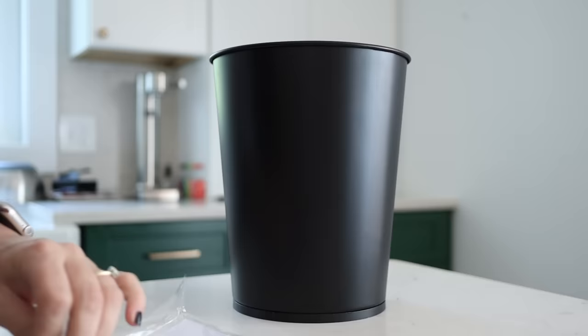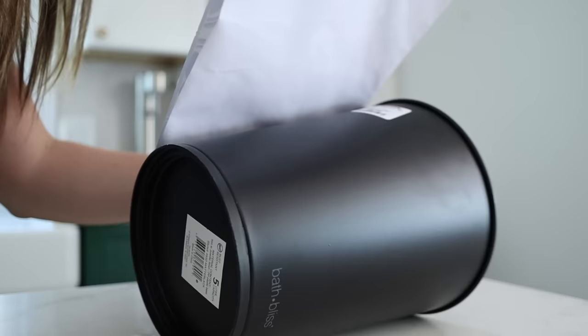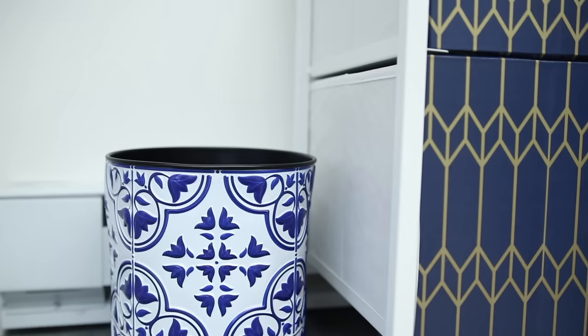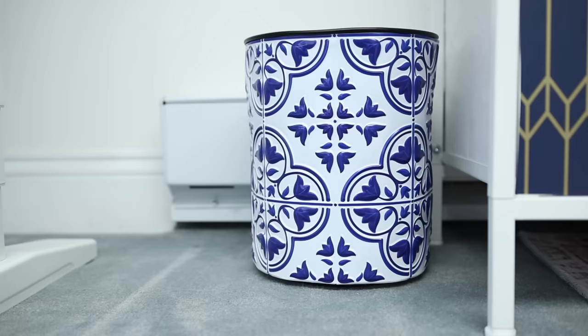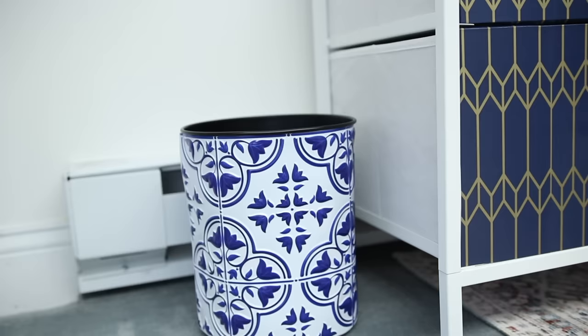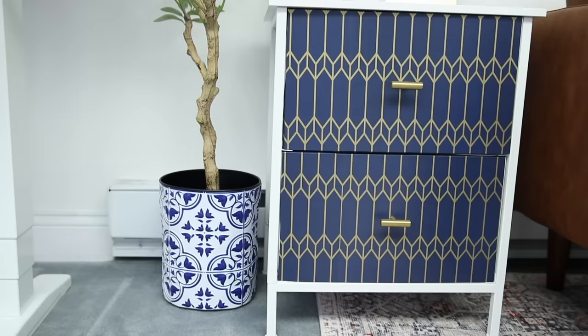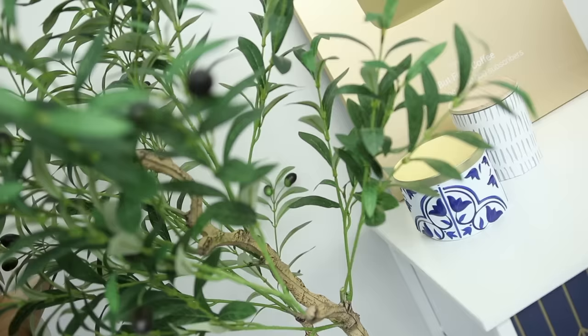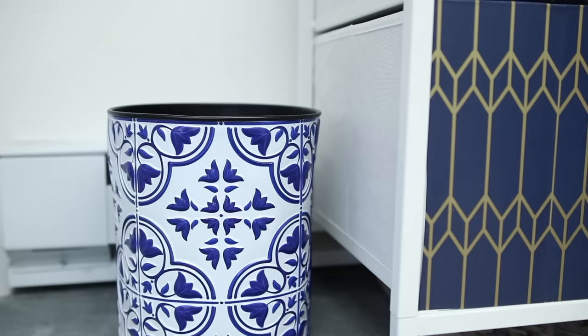Another thing I tried the Dollar Tree tile on was a basic plastic black wastebasket — you get these for like $3 at Walmart. The tile has that sort of depth to it, and for $2.50, this is such a good transformation. I also tried it as a plant stand with my faux olive tree, and I think that looks super nice. The tile has slightly different backing than the wallpaper — it's kind of detached from the tile. The wallpaper is easier to use than the tile depending on your DIY, and I actually ended up using a tiny bit of hot glue when attaching it to the wastebasket.